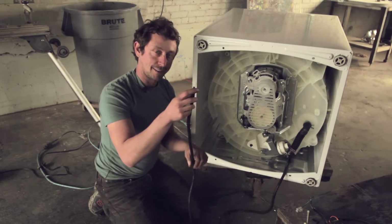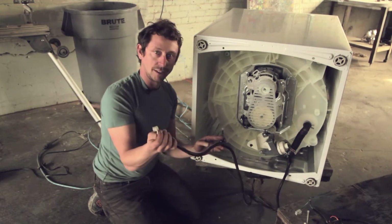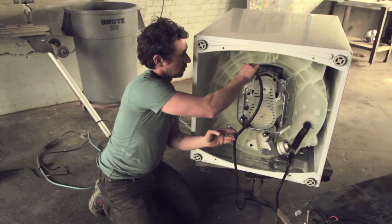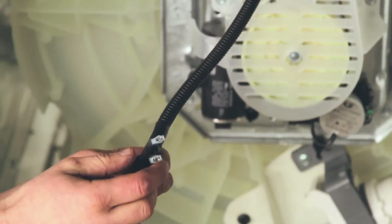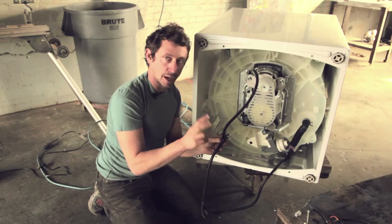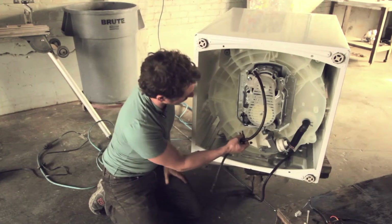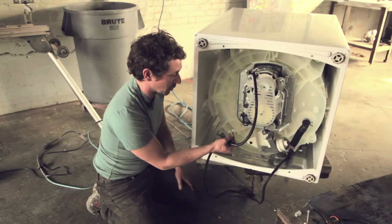Now here's the wire that comes with the motor controller. All we're going to need to do is go one up into the motor, and then you have two pins here for the capacitor. Depending on which way you plug them in, you can make the drum spin in opposite directions. So we'll just plug these in here and find out which way we have.